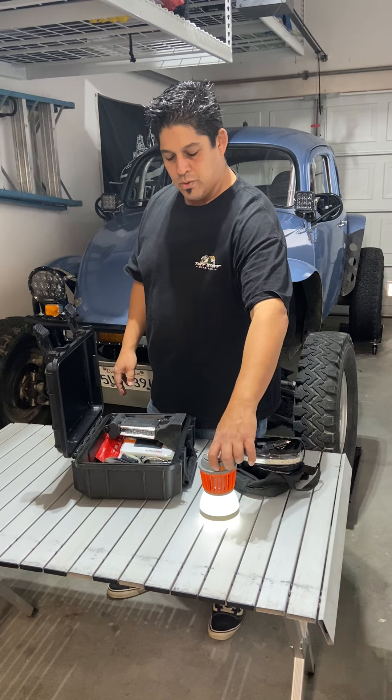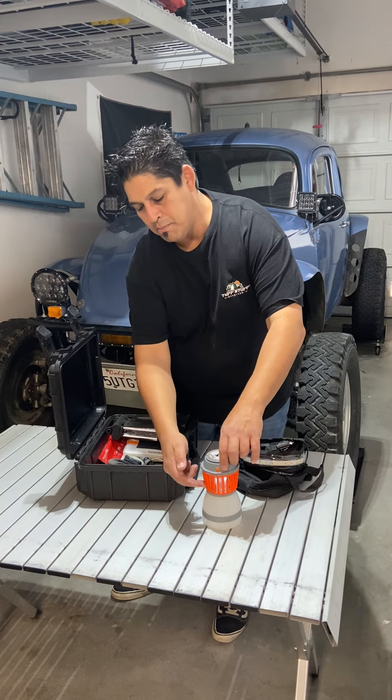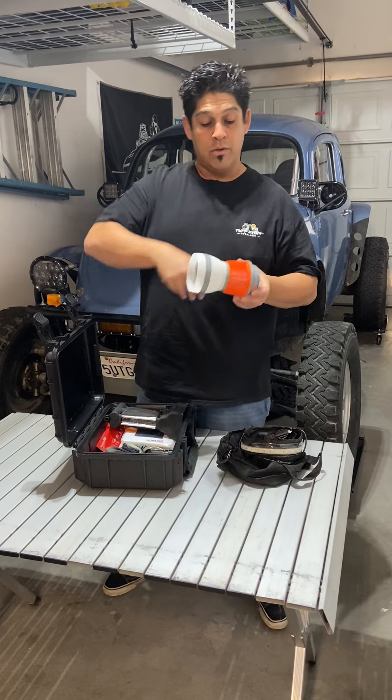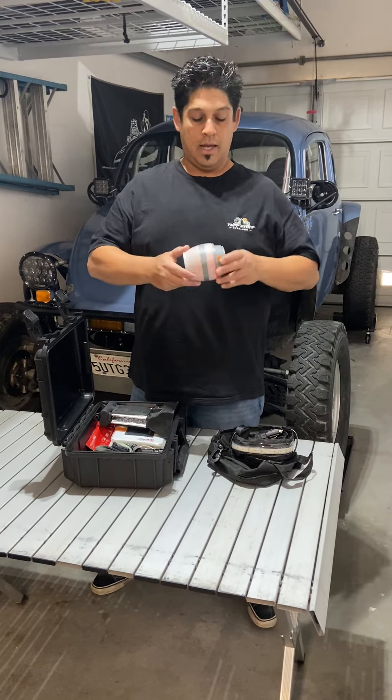You can run just the light in three different settings. You can also turn on the bug lamp as well — this will zap all the bugs, no problem. Once you're done in the morning, take a little bit of water, run it through there, clear all the bugs out, tap it out, and put it right back just like it was.